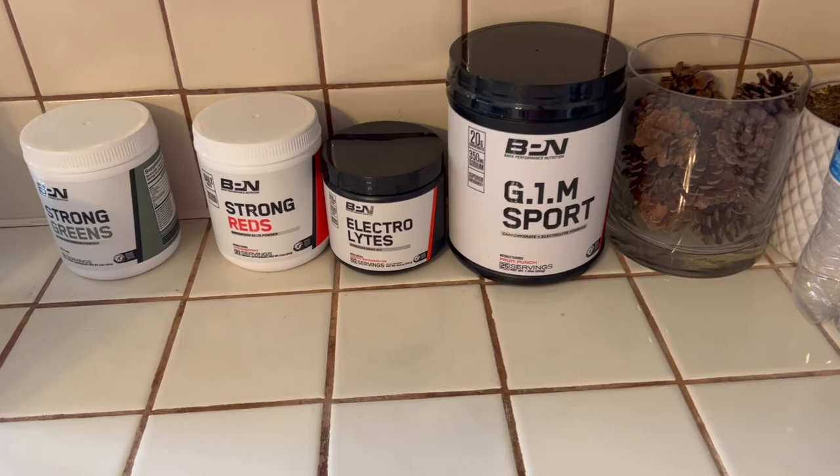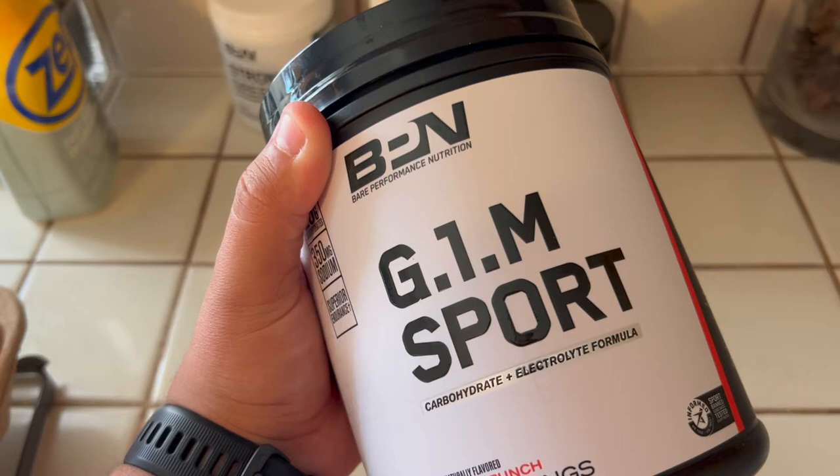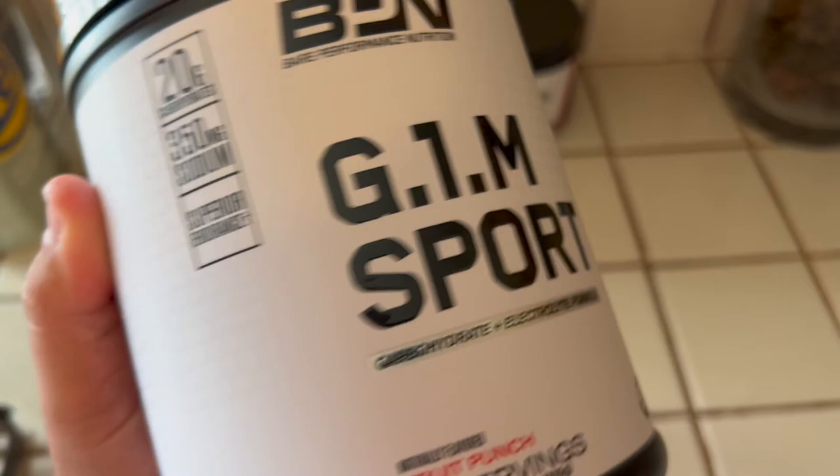Before we check out the running gear, I want to show you guys what I take before my runs supplement-wise. This is G1M Sport — I take this every single time I do a run, about 15 to 30 minutes before. It has 20 grams of carbohydrates and 350 milligrams of sodium. It keeps me nice and fueled.